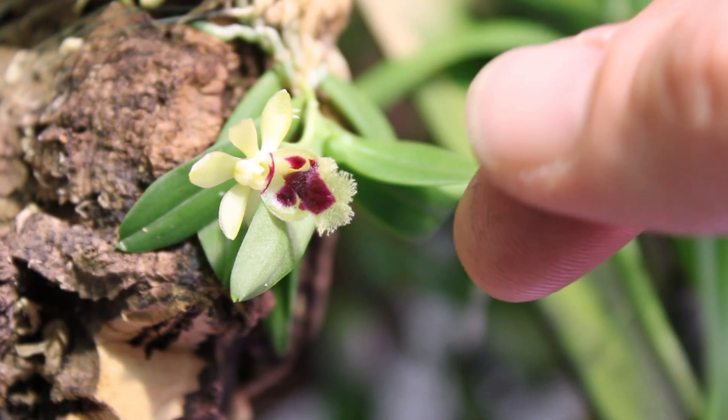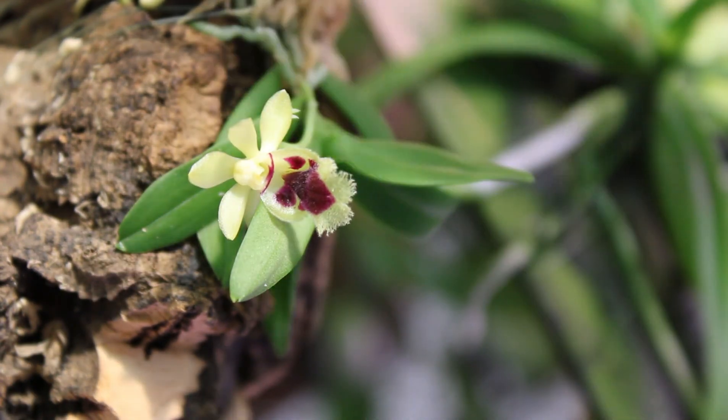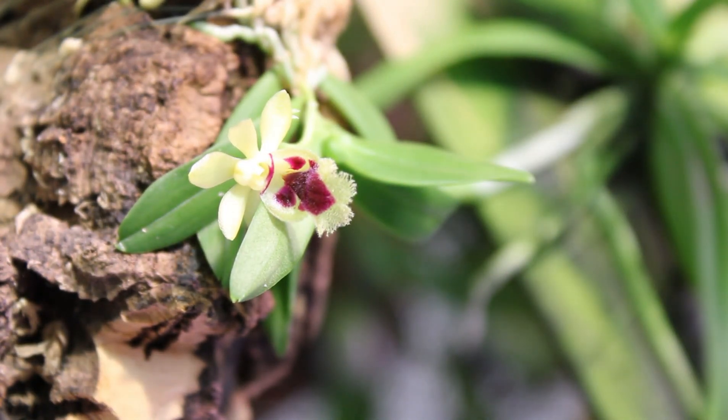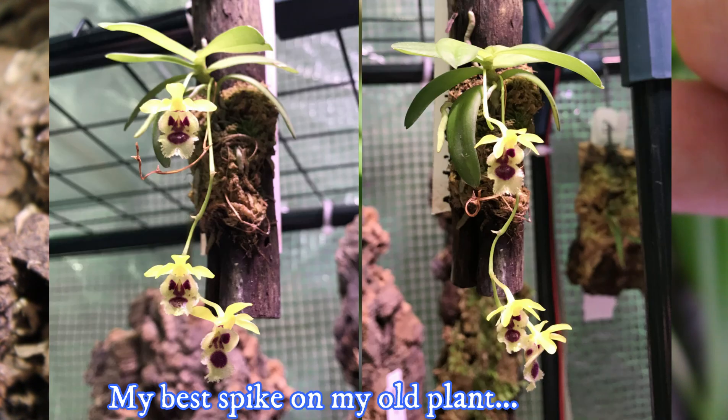The bloom, as you can see I'm lucky to have on here, comes from a spike that is what you call successively flowered — it has one flower that will push another bud out behind it, and another one behind that. Usually I get three or four flowers off a spike — three is actually the most I've ever gotten — and I do have another spike coming, so it definitely is a floriferous little plant.